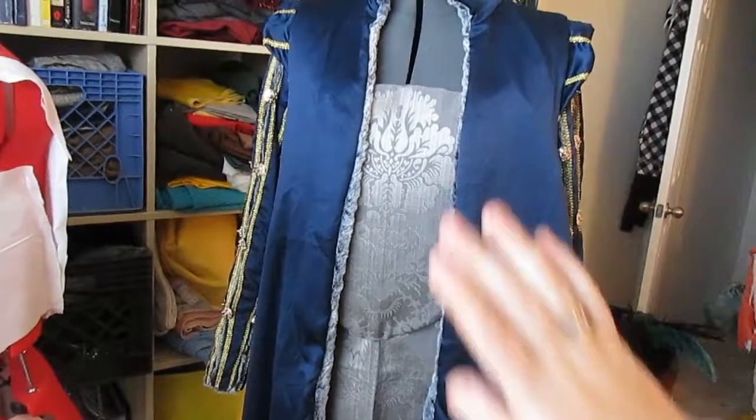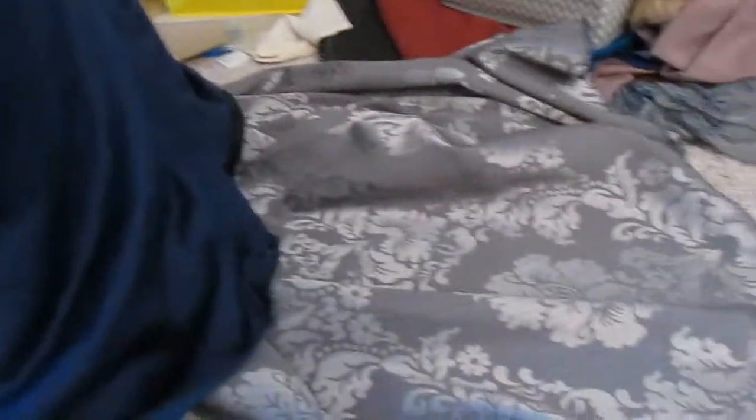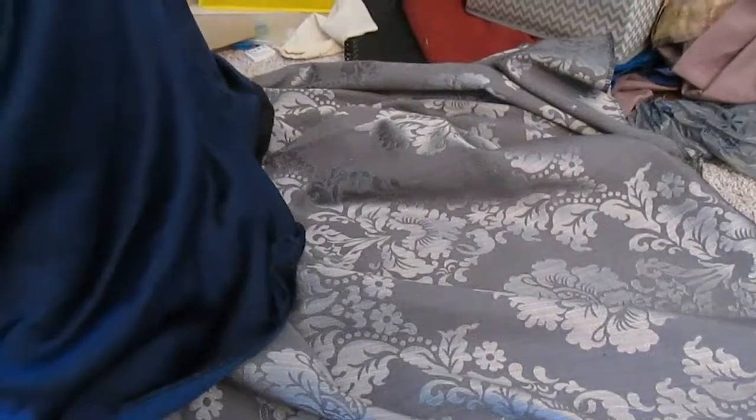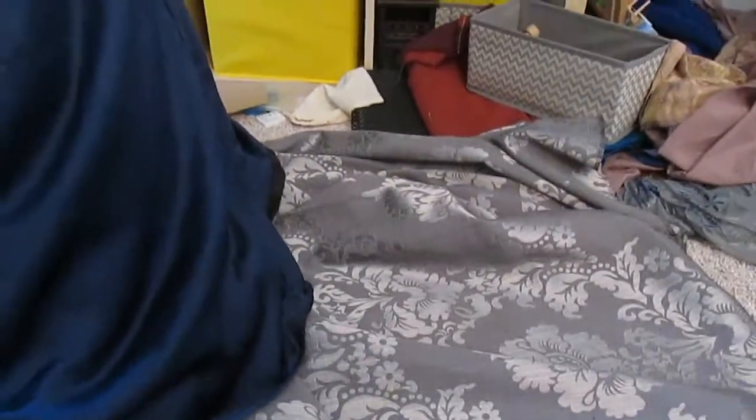Now you can see the pattern on the dress. When I cut the dress I cut it with a train per the instructions in the Janet Arnold book. But I think it looks kind of funny to have the train poking out underneath the coat that doesn't have a train. So I'm going to cut the train off and use that fabric to make a pair of silver sleeves.